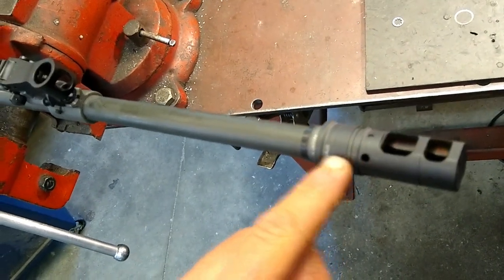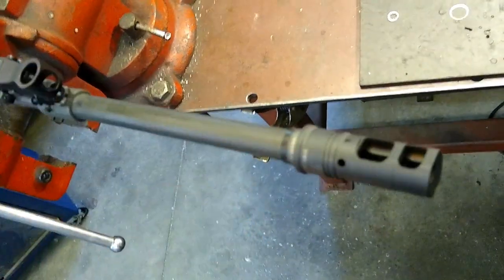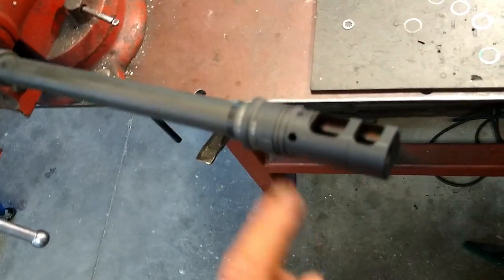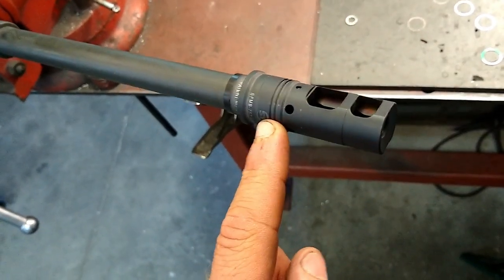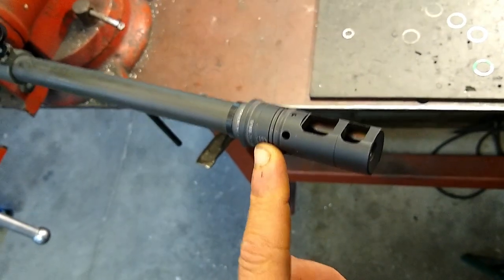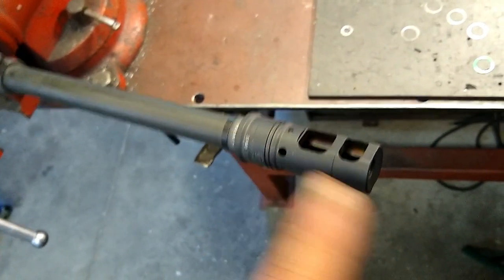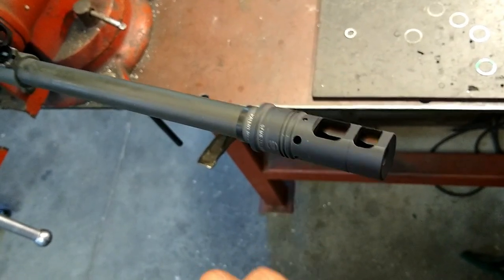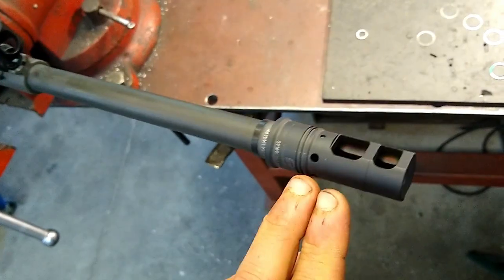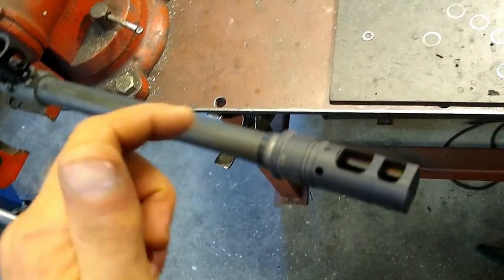Right now it's approximately 15 degrees off center of the 12 o'clock position on the front sight post. That's a good starting point because what this is going to allow you to do is put the suppressor on, lock it down, hand tighten it, insert the Geissele alignment rod, hand tighten it even more, and then you can take it off and crank it to the 12 o'clock position.